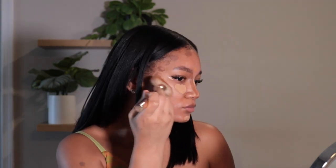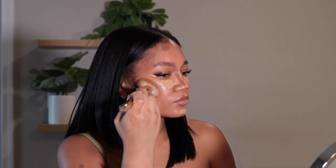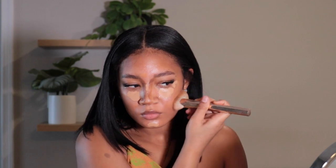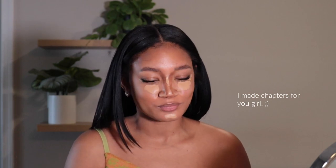I'm starting by blending out my contour first using the Patrick Ta brush. While I'm blending, I want to talk about this show called Next in Fashion on Netflix — it is such a good show. I don't want to spoil things, so if you haven't watched it feel free to skip over this next part while I blend.